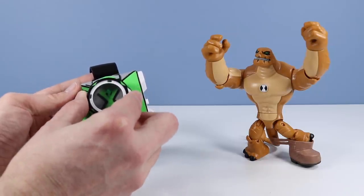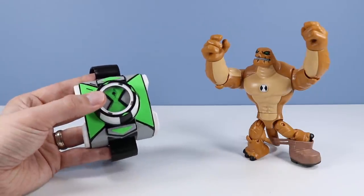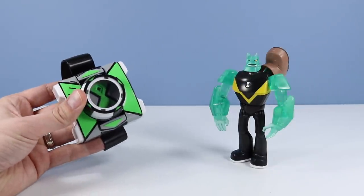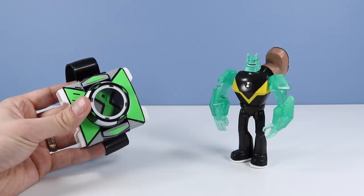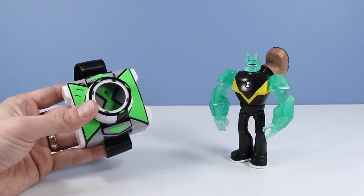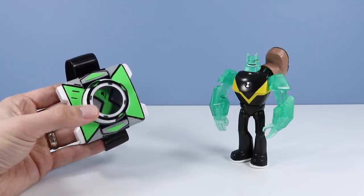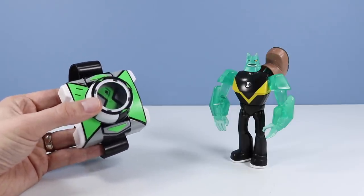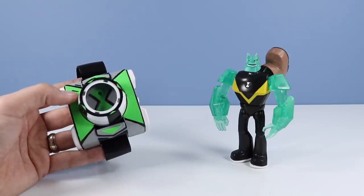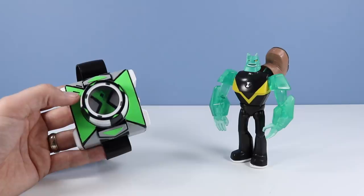Next on the dial — we found Diamond Head! 'Become headstrong? I'll take that as a compliment. Let's do this. I'm taking a shine to you. Can't stop Diamond Head.' I'm really impressed with how many quotes they've added in with this thing.